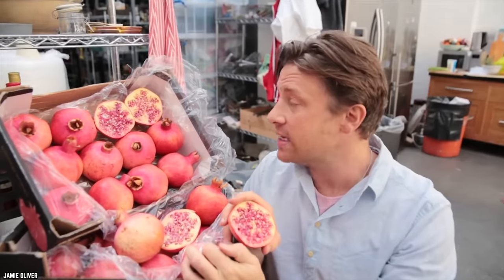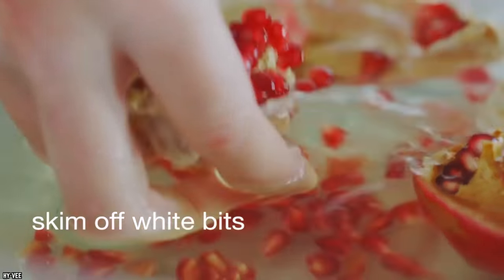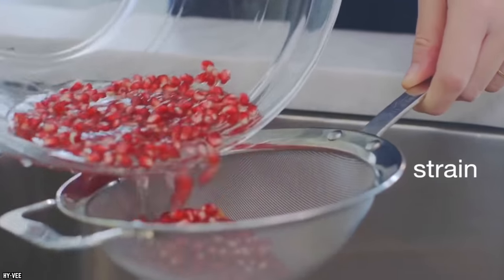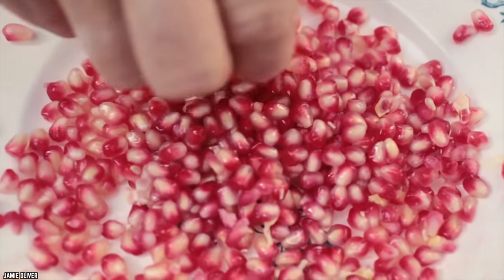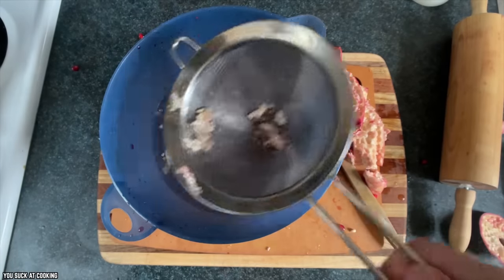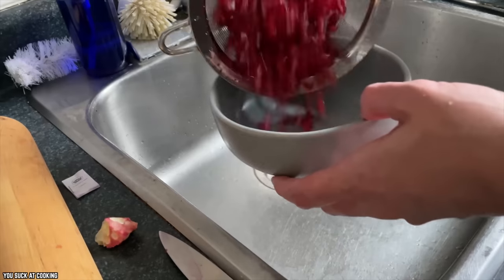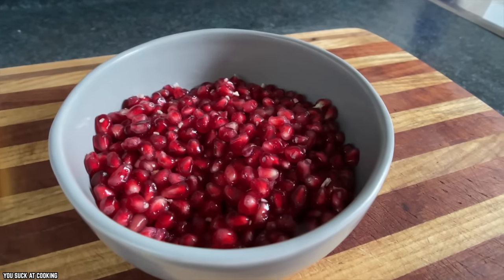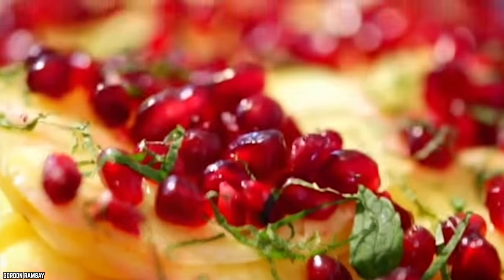First, wash the outside of the pomegranate, then slice it into four quarters. Fill a medium-sized bowl with cold water, place the pieces in, and let them soak for a few minutes. The netting will float to the top while the seeds fall to the bottom. Slant the bowl over your sink to remove the water and netting — and voilà, the seeds are yours.